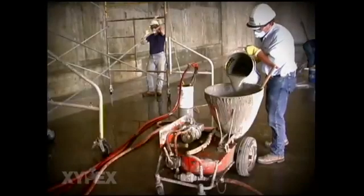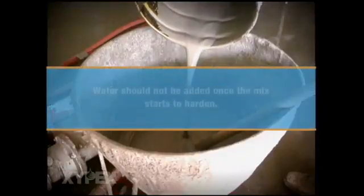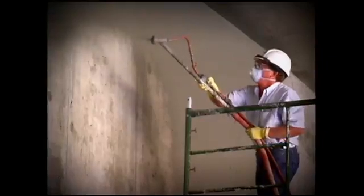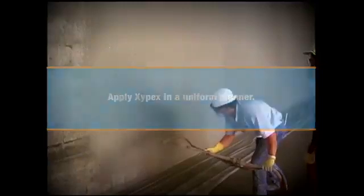When using a mechanical sprayer, be sure that sufficient Xypex material is prepared in advance to maintain a consistent supply for the application. Do not mix more Xypex material than can be applied in 20 minutes, and water should not be added once the mix starts to harden. Spray apply the Xypex slurry in a uniform manner, starting at the highest point of the wall and working downwards. Apply Xypex Concentrate to a minimum thickness of 1/16th inch per coat, resulting in a coverage rate of 1¼ to 1½ pounds per square yard.